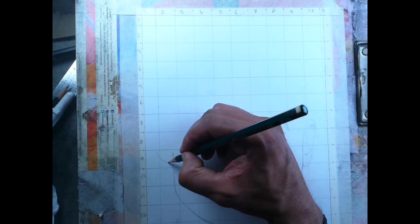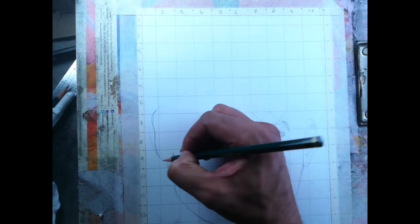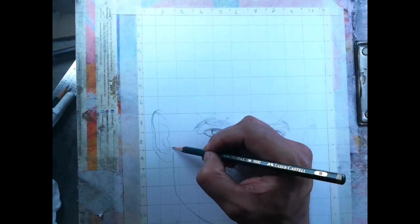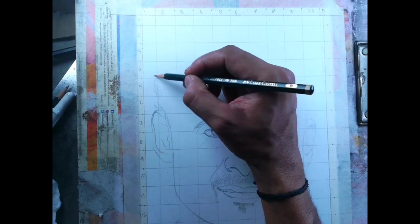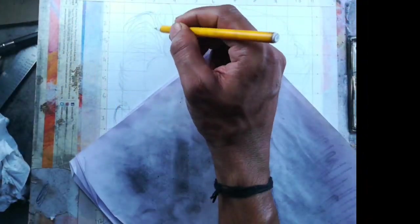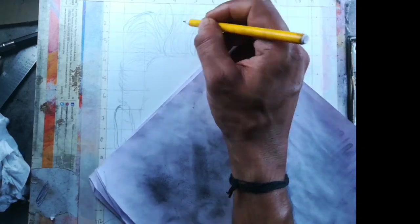After that, the face outline and the hair. Here I try to add the highlighted area to the hair using a ballpoint pen.